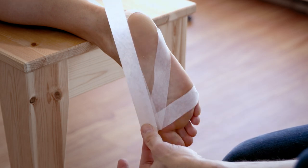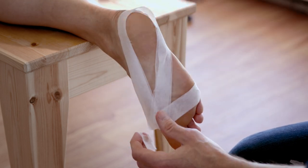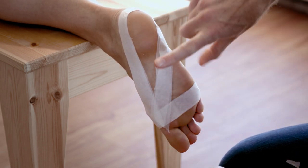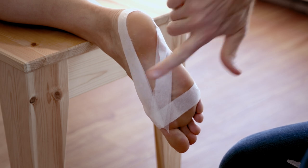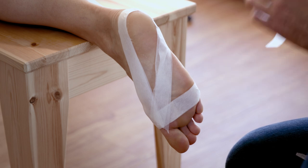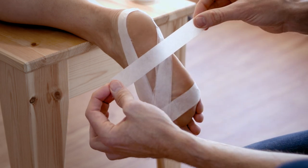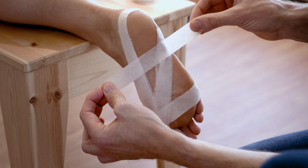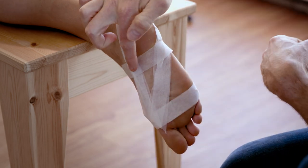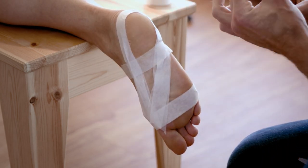I'll usually double this up as well, putting two pieces here. What this is providing is essentially the arch support — we're going to put a couple of pieces on that hold everything up against the arch. You want to hold them fairly tight against the bottom of the foot, right up against the arch, and that's what's going to provide the arch support when the person stands up.